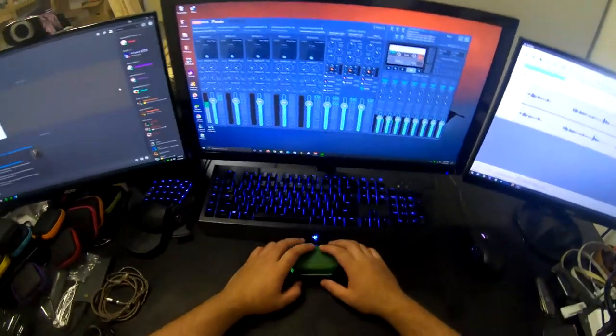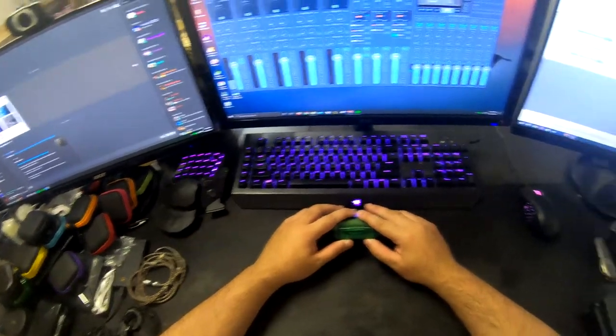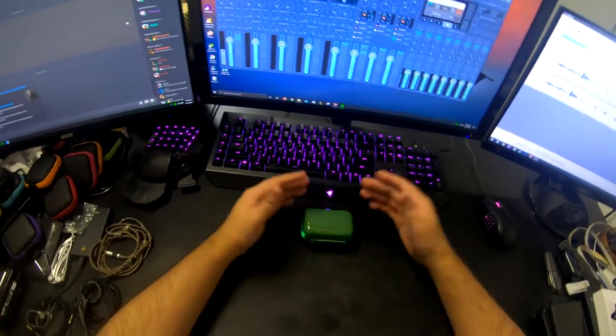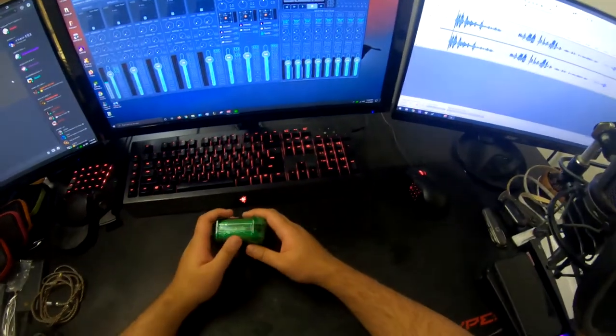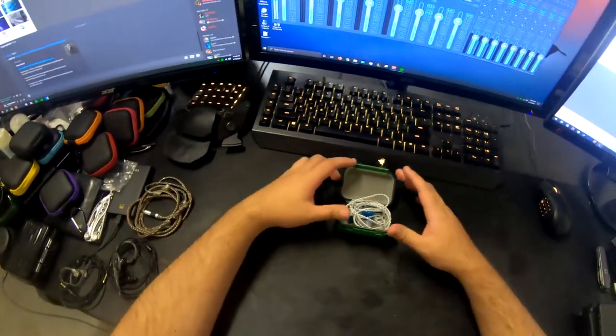Hey there guys, Bradley and Jason here from Herd Mentality. We're doing today our final impressions on the GRI-58. I put them in a nice little green armored case. They actually don't deserve it, but they look pretty enough to be in there.